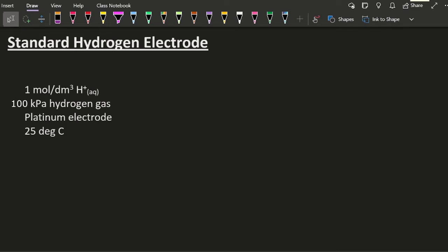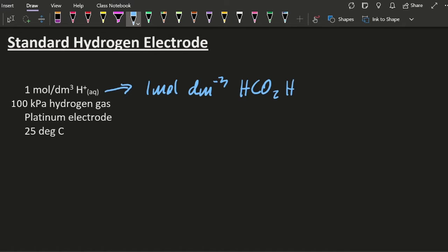Standard hydrogen electrode — what is it you have to know? Well, these four facts here. How are we going to try and mess you about? Well, this bit here. What about if I had one mole per decimetre cubed of methanoic acid? Well, that's a weak acid, and it's not going to dissociate to make the correct concentration. It's only going to dissociate about 1%. There's no way it's going to make up to one mole per decimetre cubed. It's not going to work. Weak acids don't break up enough.